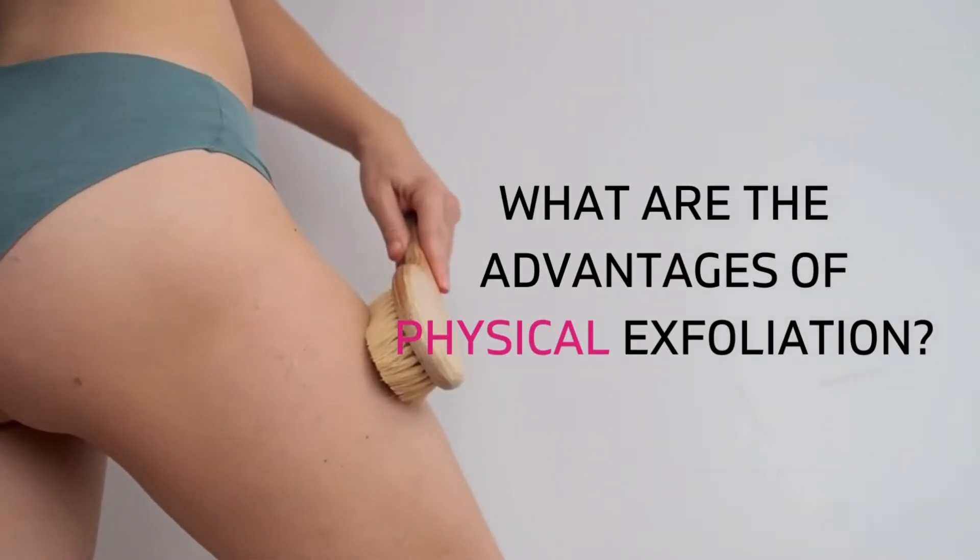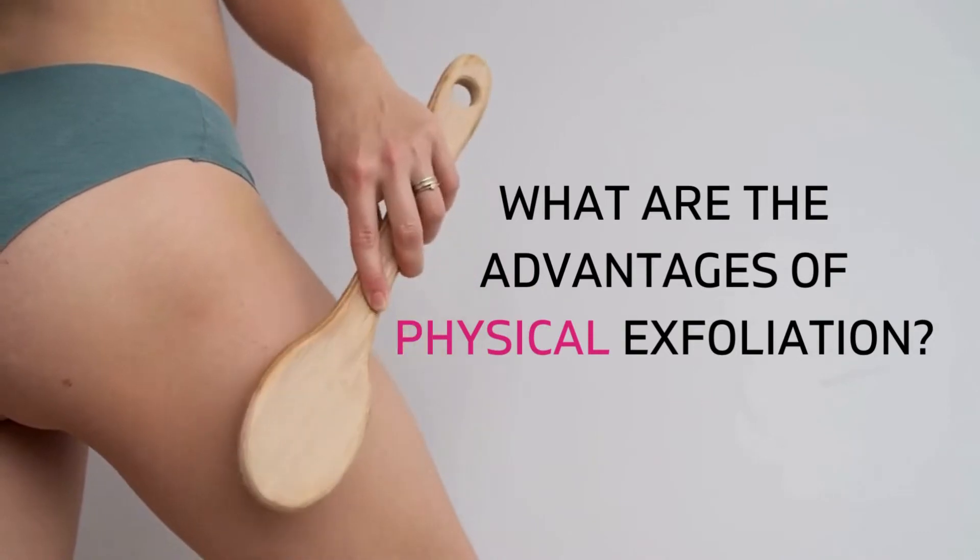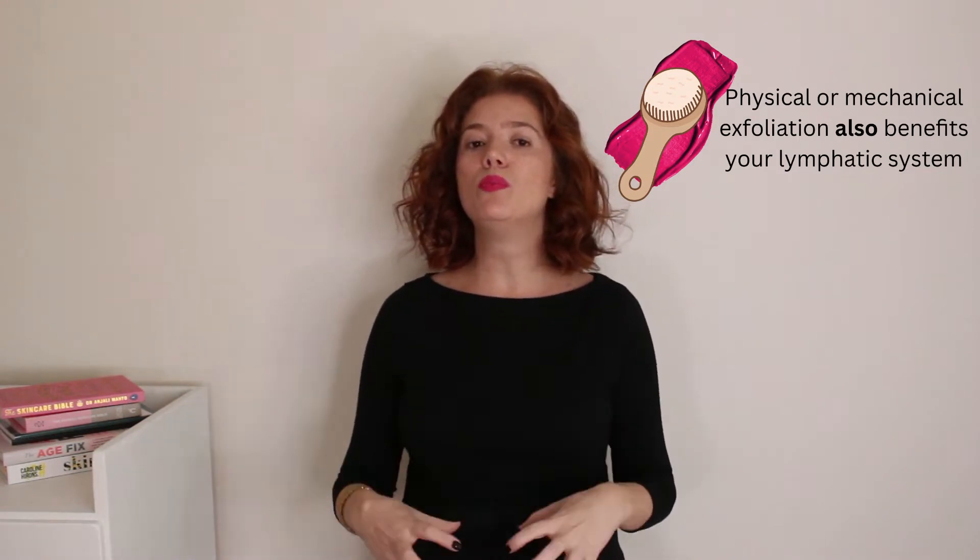What are the advantages of physical exfoliation? Well, it helps remove dead skin cells, revealing the fresh, radiant skin underneath and helping unclog your pores and clear away any debris trapped in them. Exfoliating can also boost your circulation and promote cell turnover. Oily skin types can benefit from this method as we often have thicker skin and can withstand a physical exfoliator — but you have to be careful. You don't want to tear the top layer of your skin because that could cause breakouts.